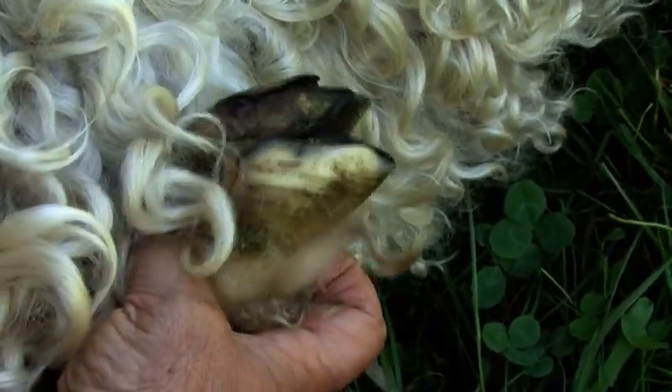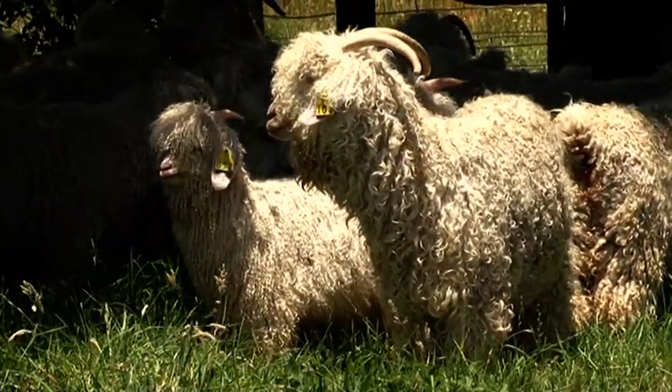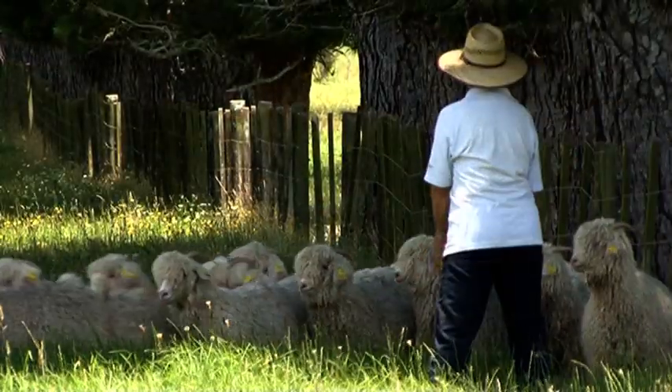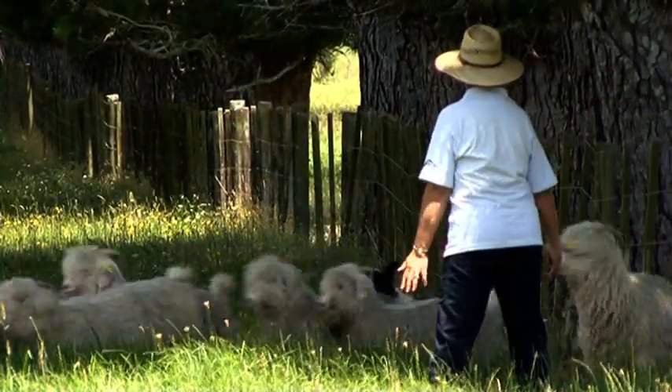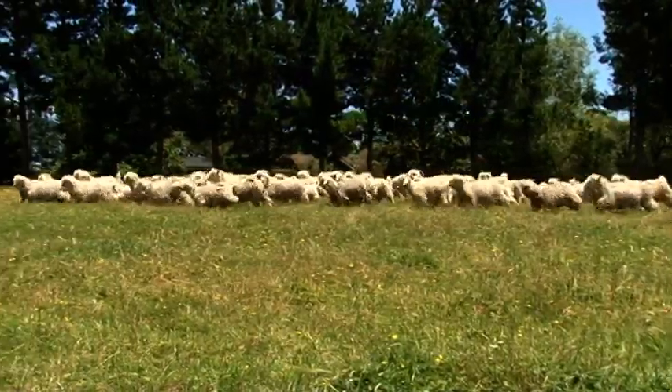It should be a good size for its age and well grown. If it is well grown for its age it will show that it has good constitution. An animal should have a good barrel, and again if it's got a good constitution it should be nice and round with a good spring of rib.